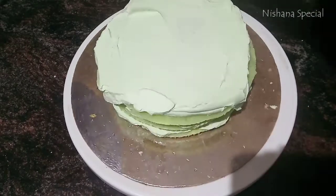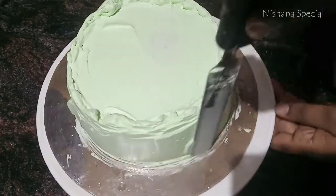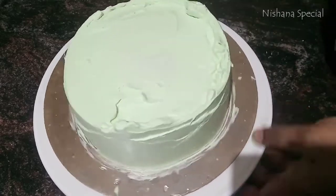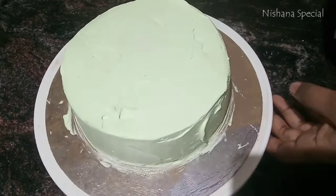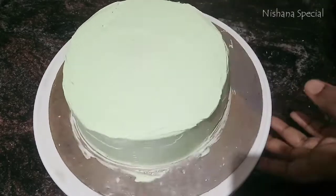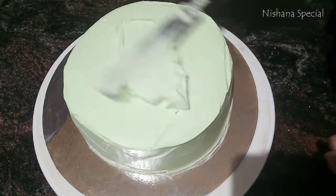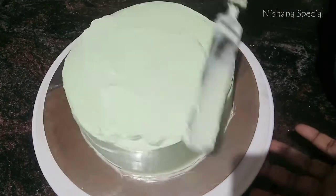We will add a crumble coat. Add 2 to 3 drops of the cream, then place it in the fridge. I will remove it for the second coating.